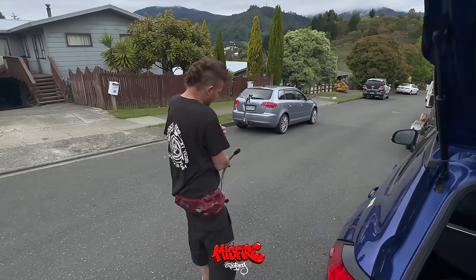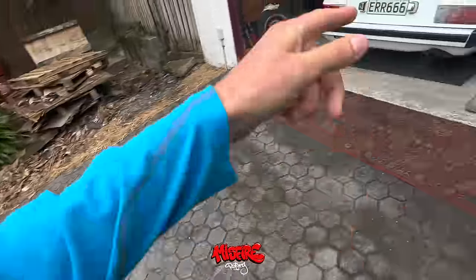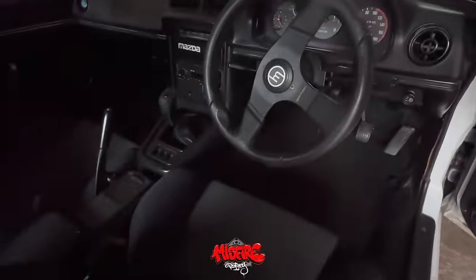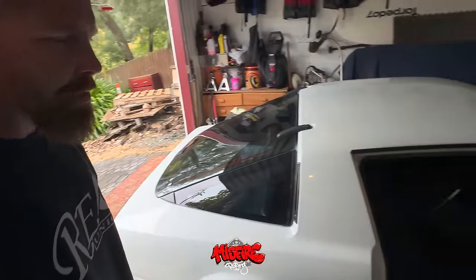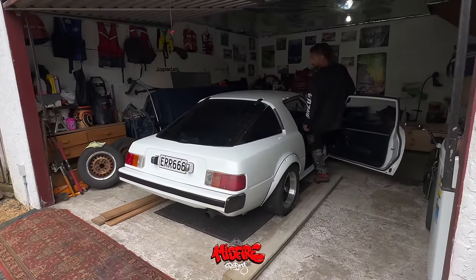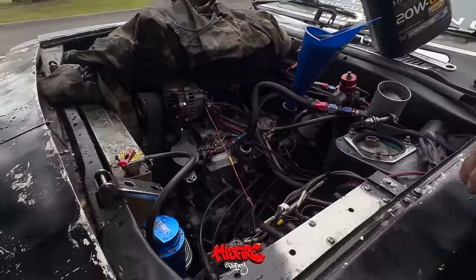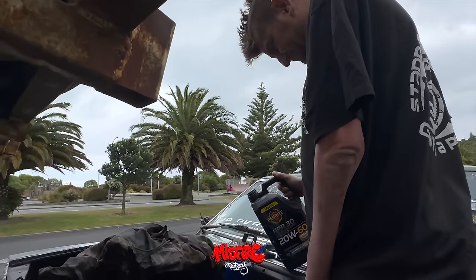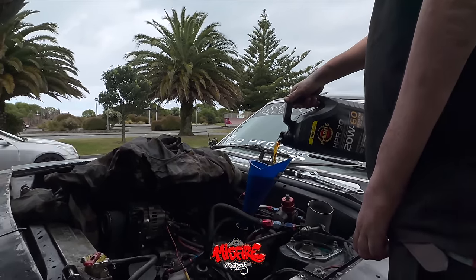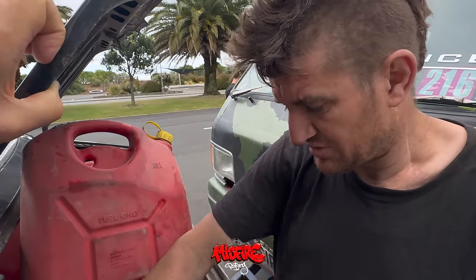Awesome guys, great to see. We're about to head off now to Blenheim - the bro's gonna drive. The battery and slip lines are all in. Sounds good.